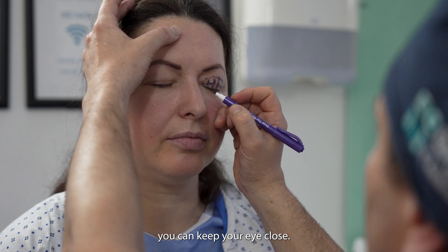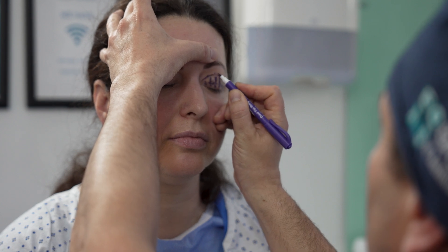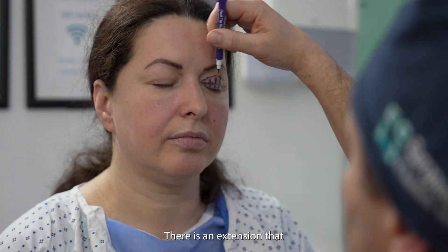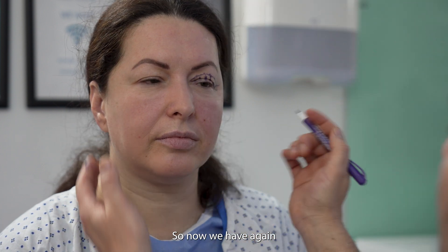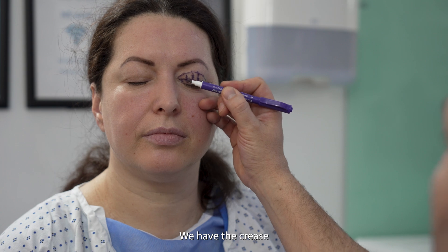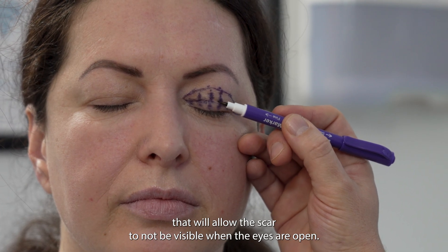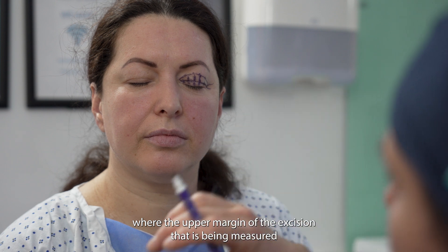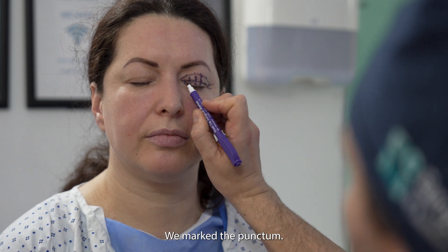And towards the inner canthus now — keep your eye closed. There is an extension that goes towards the nose that is essential to be removed. We have the crease that will allow the scar to not be visible when the eyes are open, and that represents the bottom edge of the excision. We have the upper margin of the excision measured with the pinch test, and we have the extension into the top line. We also marked the punctum.